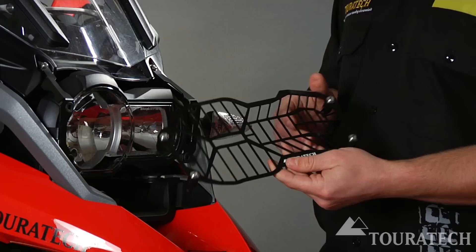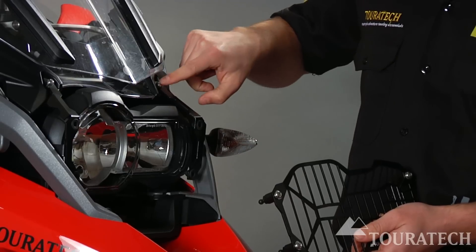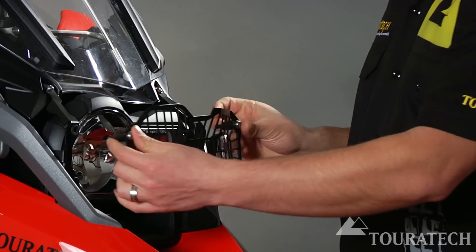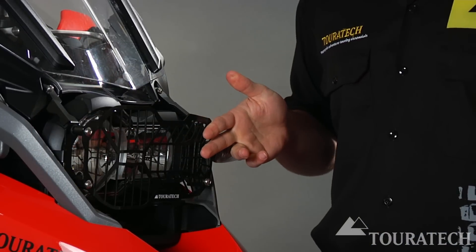The quick-release headlight guard is easy to mount. It comes with these two brackets for either side of the machine. These both mount with two bolts, one at the top and one in from the side. And then the quick-release headlight guard itself just pops in, making it easy to mount and easy to remove to clean.